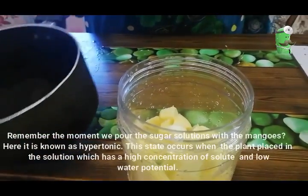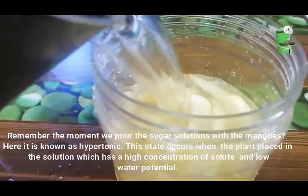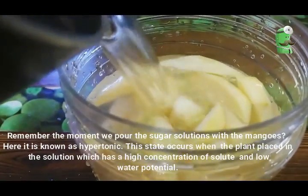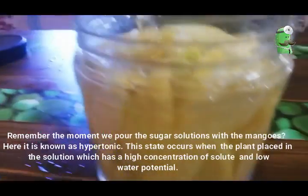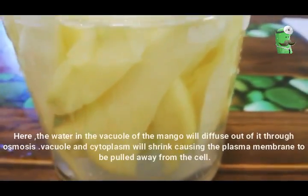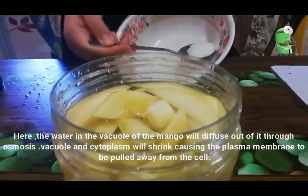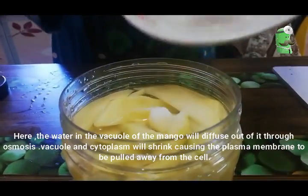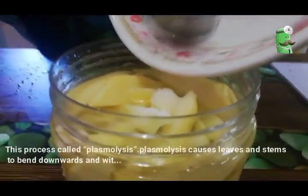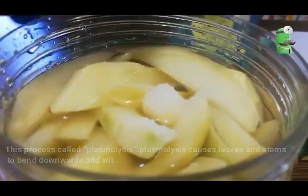Remember the moment we poured the sugar solution over the mangoes? Here, it is known as hypertonic. This state occurs when the plant is placed in a solution which has a high concentration of solute and low water potential. The water in the vacuole of the mangoes will diffuse out through osmosis. The vacuole and cytoplasm will shrink, causing the plasma membrane to be pulled away from the cell wall. This process is called plasmolysis. Plasmolysis causes leaves and stems to bend downwards and wilt.